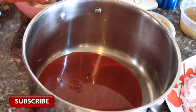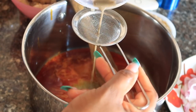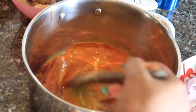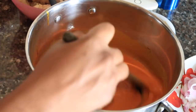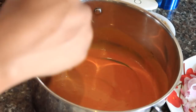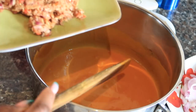Moving on to preparing the food: I first pour my oil into a pot — about one cup of red oil. Then I sieve out my Akaun, which is the potash, because it tends to have stones sometimes, so sieving makes it smooth. I keep stirring, and you'll notice that as you turn it, the mixture becomes thicker and thicker. I keep stirring until it reaches the consistency I want.